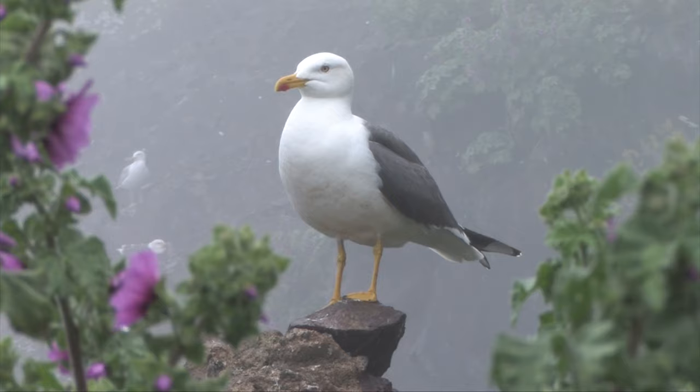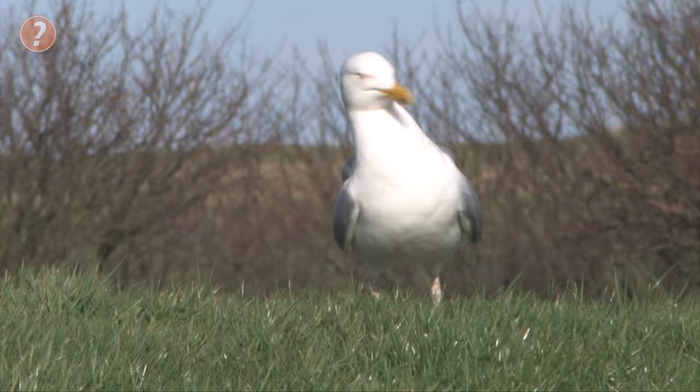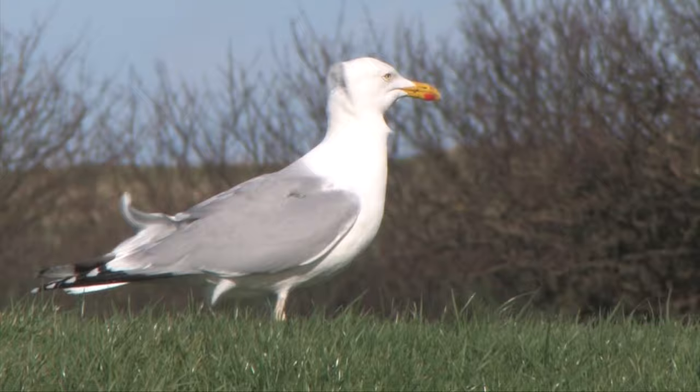Two frequent species that are often overlooked or confused are lesser blackback and greater blackback gulls. Firstly, we must separate both of these species from the ubiquitous herring gull, as all three of these species share grey backs and wings, clean white bodies, heads and tails, black and white wingtips, pale eyes and large yellow bills.